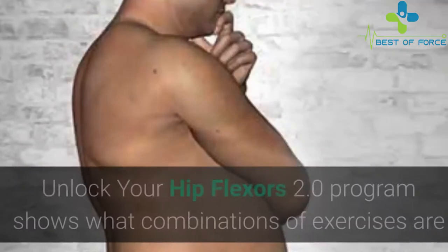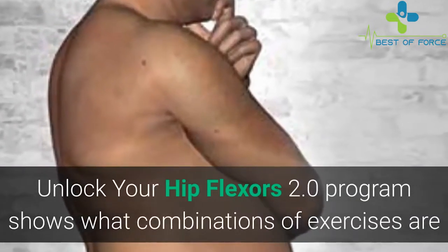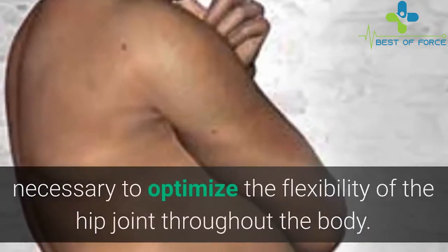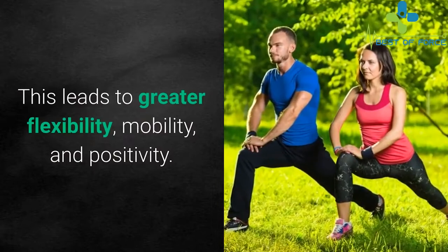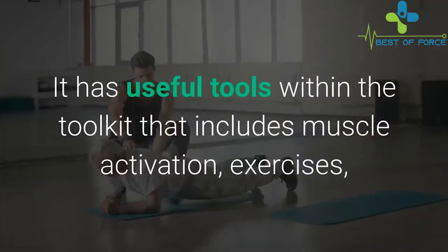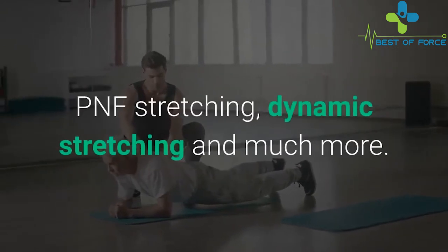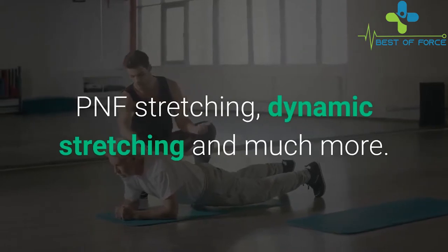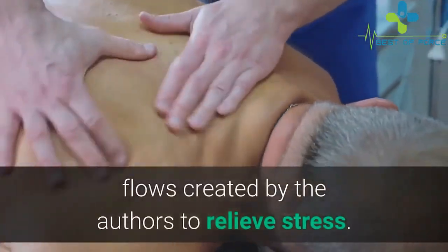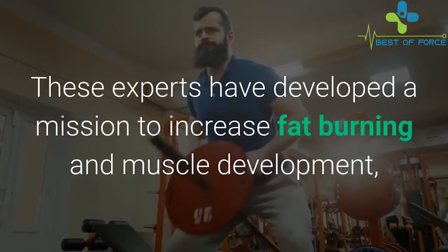How does Unlock Your Hip Flexors 2.0 work? The program shows what combinations of exercises are necessary to optimize the flexibility of the hip joint throughout the body, leading to greater flexibility, mobility, and positivity. It includes useful tools such as muscle activation exercises, PNF stretching, dynamic stretching, and much more.